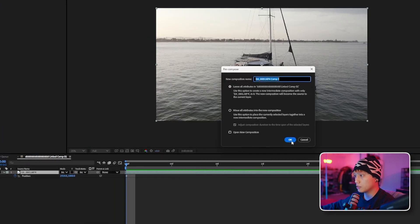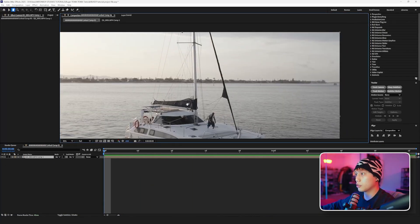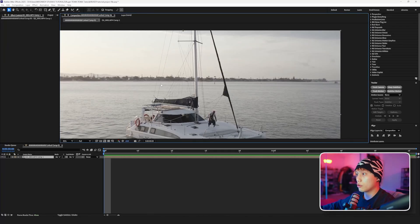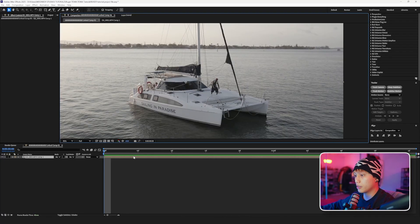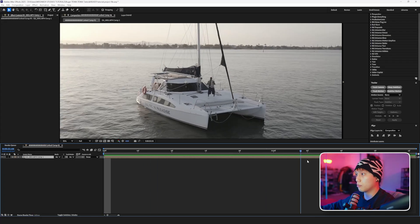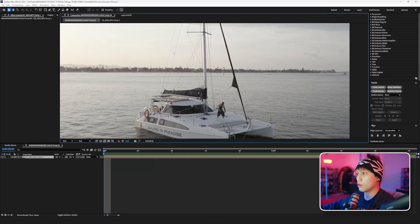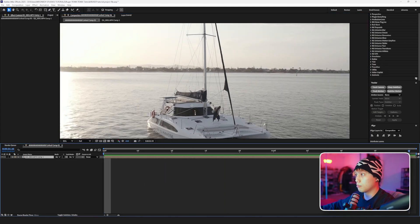We're going to right click, pre-compose, move all attributes into the new comp, and now we have a new comp. Next thing we want to do — and this is the most annoying part — is we're going to roto all of these ropes. We're going to do a roto brush on the bottom part, a luma key on the top part, and then all the fun stuff in the middle we're going to have to do by hand with masks.